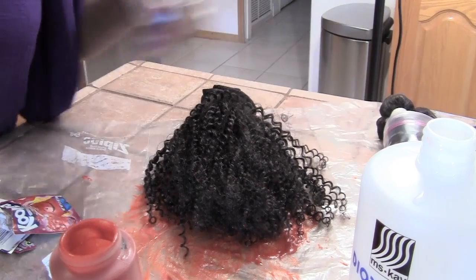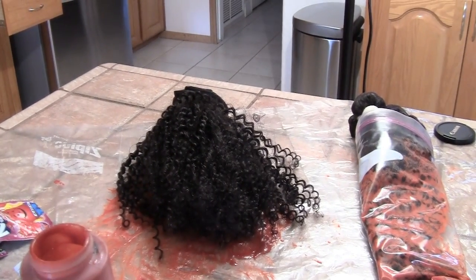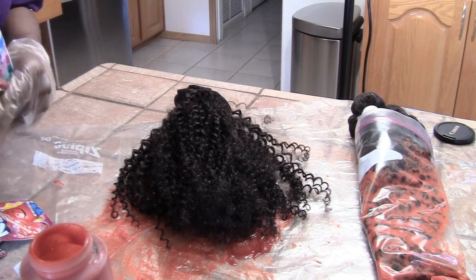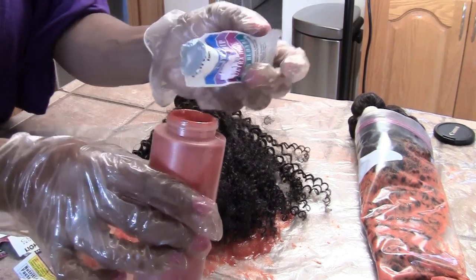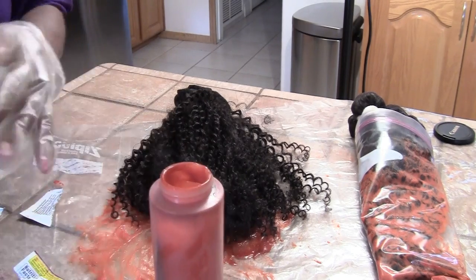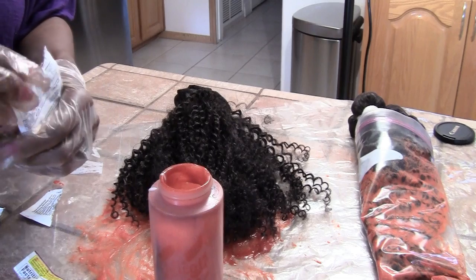I went ahead and covered that one with plastic and now I'm going to mix my very last one. For this one I'm going to use a whole pack of lightning booster because this is a lot of hair. I've already put about two ounces of the 40-volume peroxide, added the pack of Kool-Aid, and I'm going to add a little more 40-volume and use this last pack of Kool-Aid since I had two packs.